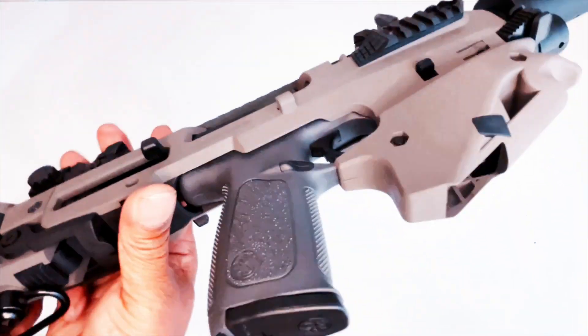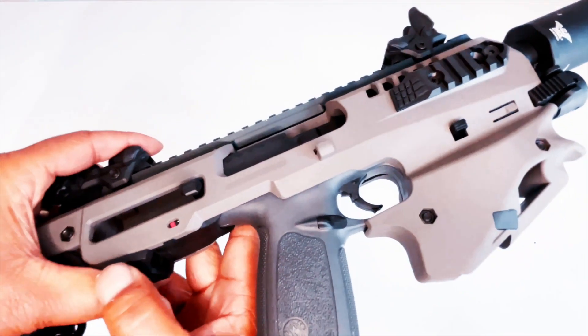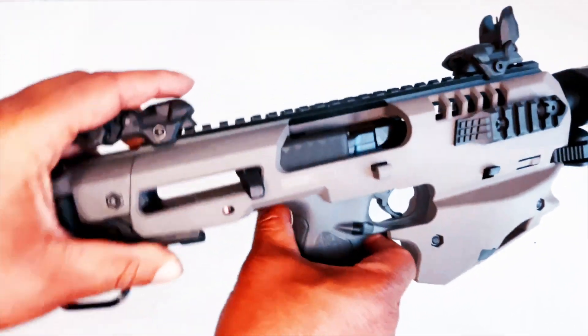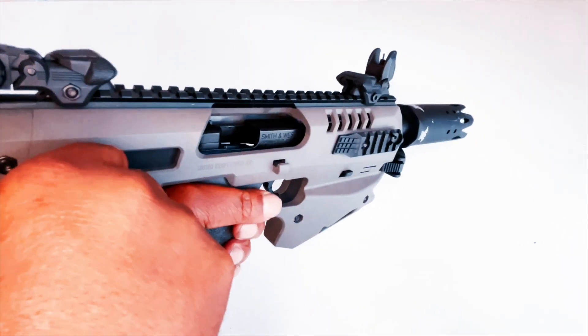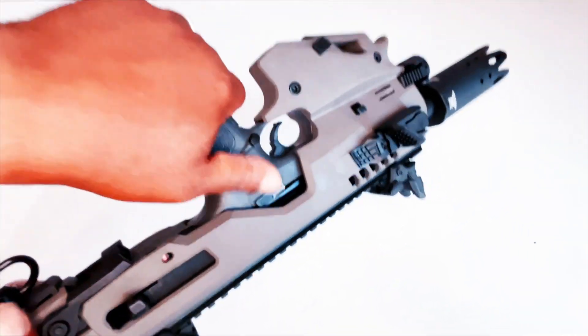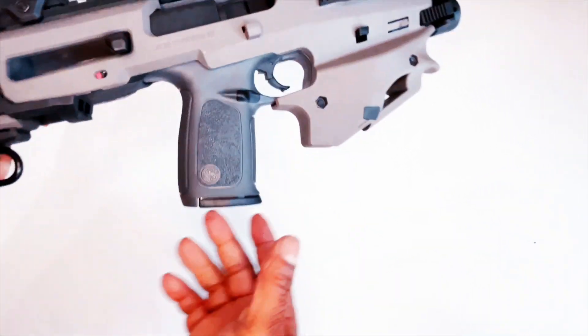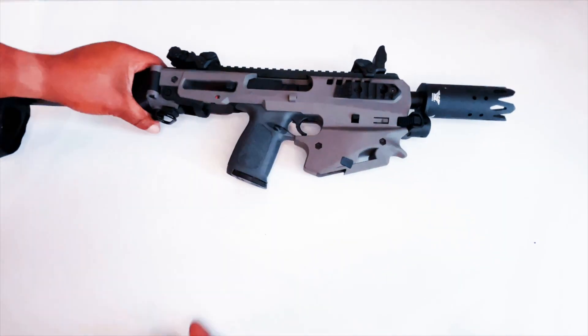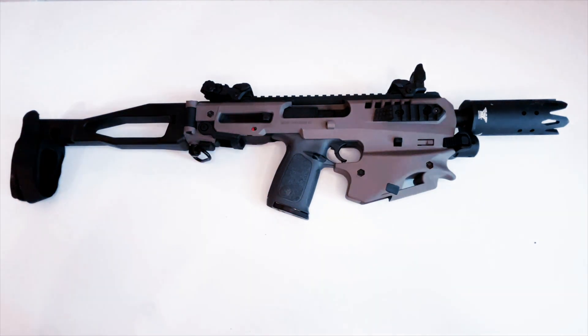Add it in there, push it forward, and you'll see red which means it's locked in. Now you can charge it, you have a space for your slide release, and you have turned your Smith and Wesson into a micro conversion kit — an MCK.